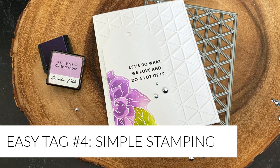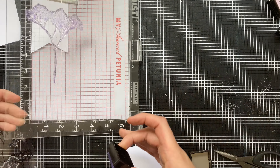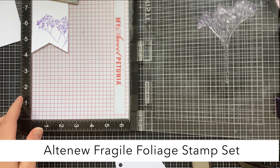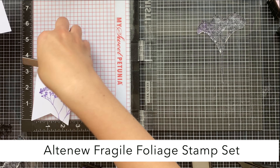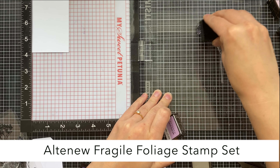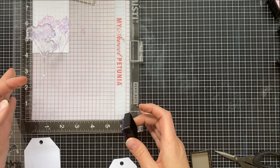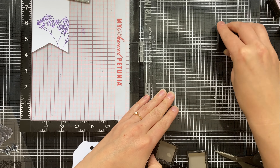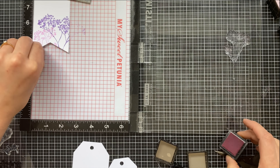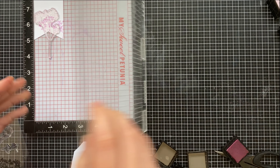Technique number four is simple stamping. Don't forget the power of clean and simple stamping. I'm using the Altenew Fragile Foliage stamp and adding a beautiful purple color, and you can stamp multiple colors onto one tag — it's completely up to you. You can switch things up by adding multiple colors onto one stamp or adding an additional stamp layer with an additional color. They do create some pretty beautiful results.